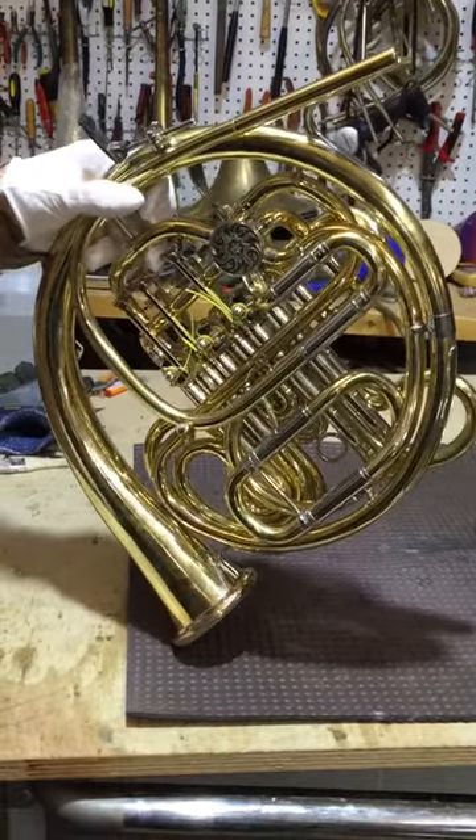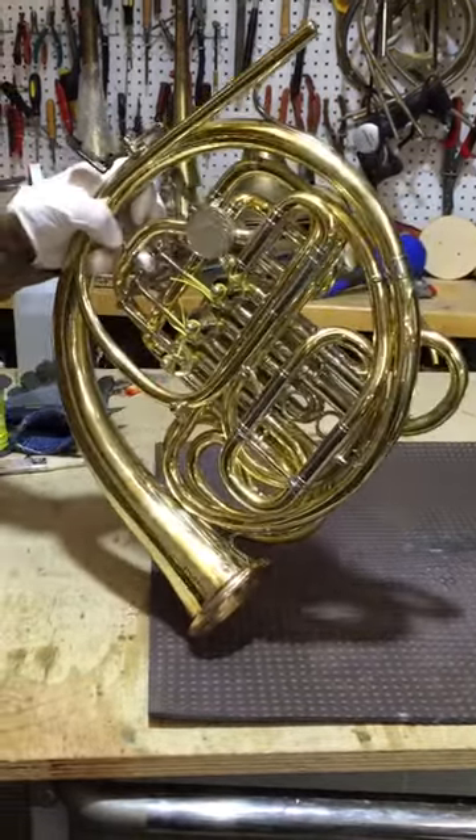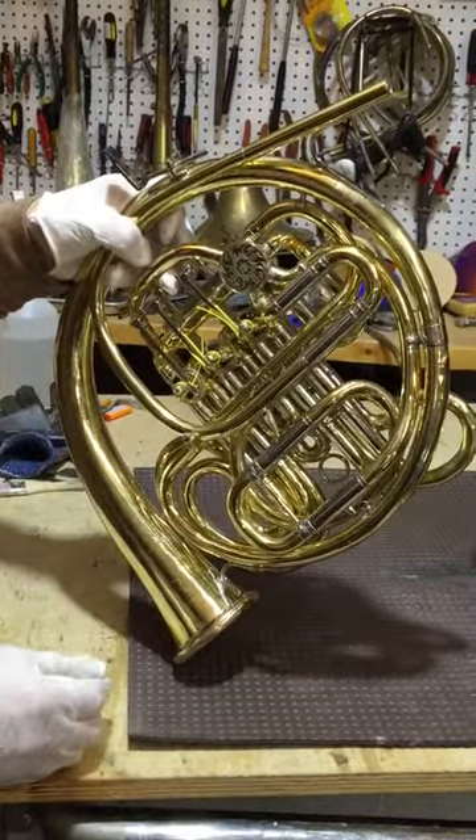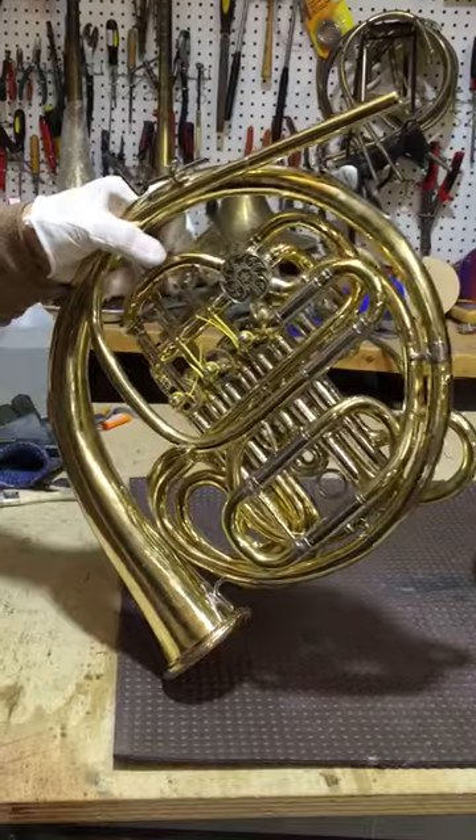Here we have an Alex 103 that came in for a delacquering process, cut the bell, take out dents, and for a valve job.